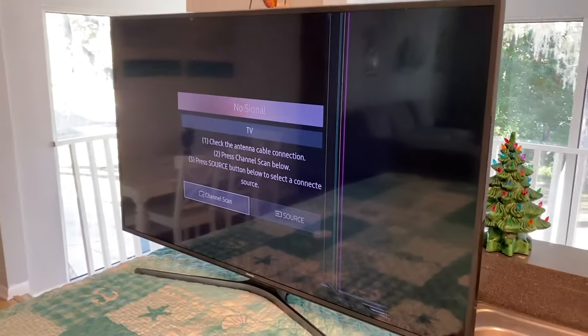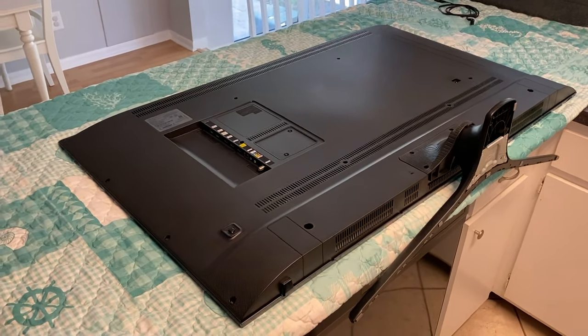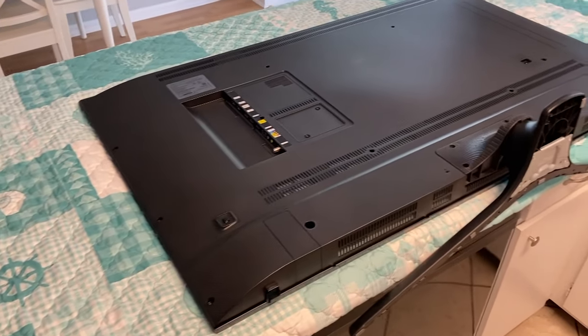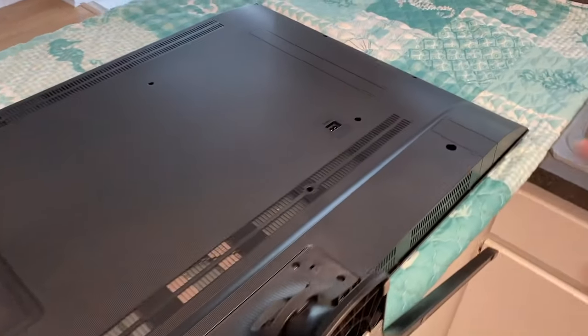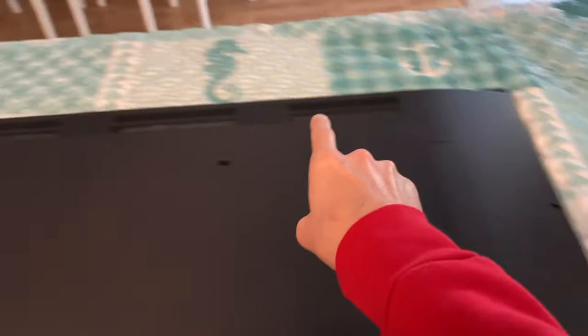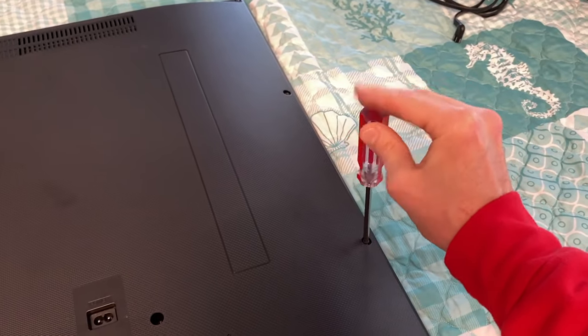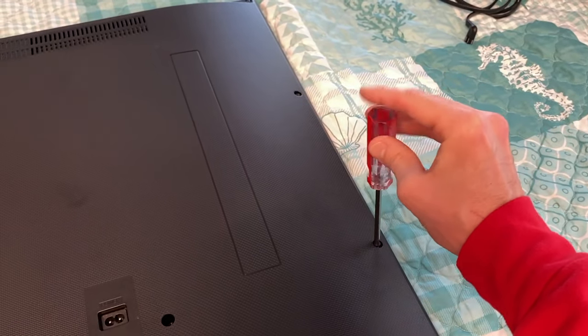We are going to replace this entire panel. At this point, I've got the TV face down with the panel side down on a soft surface — we have a blanket — and we are going to remove this back plastic panel. On the edge, the entire perimeter around the panel, you have several Phillips screws. Screwdriver in hand — spend a couple minutes and remove all Phillips screws.